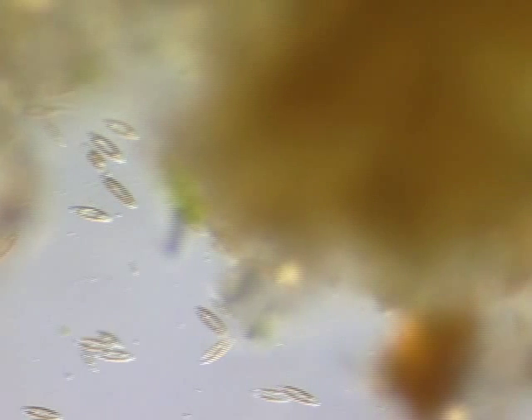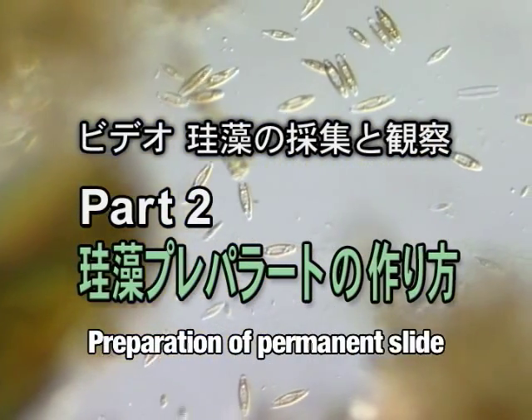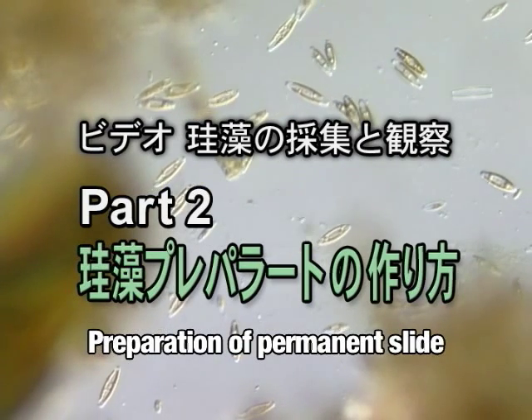Also, the presence of an excess of debris in the sample makes observation difficult. We will now demonstrate how to prepare a slide. This process will allow us to easily observe the patterns of the glass shells of diatoms.